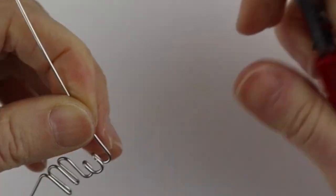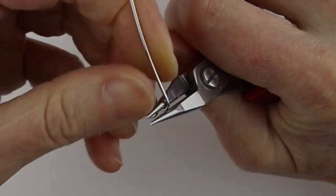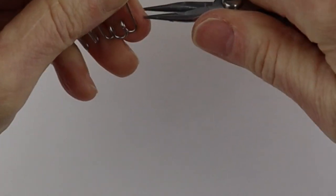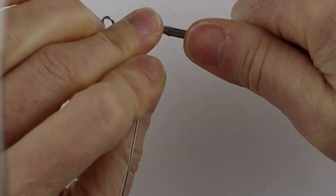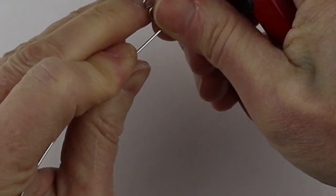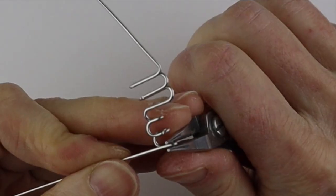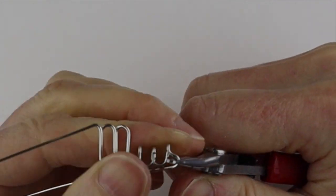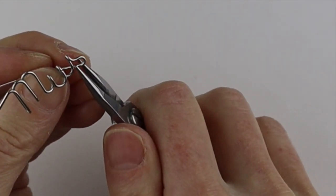For the cursive S we're going to bring this up and it's really going to look like a traditional cursive S. Hold it with your pliers, bend this to the front, push it down — it's very stiff, but like I said I think it's a good idea if you want to make the whole bracelet out of wire to have a good stiff wire. There's the S.